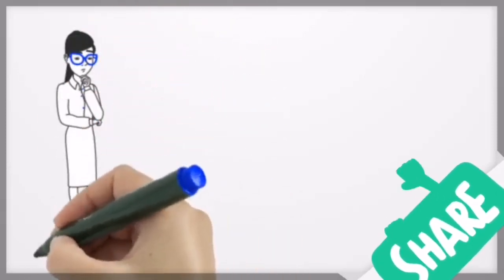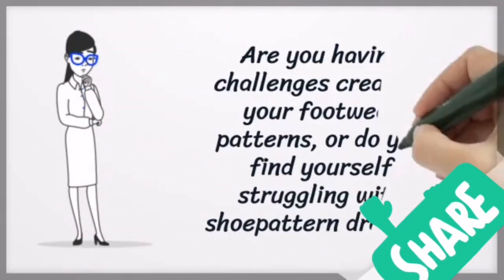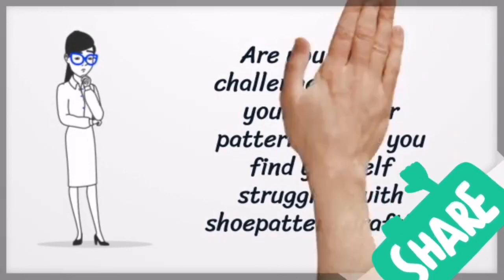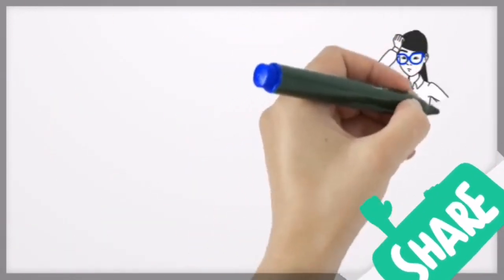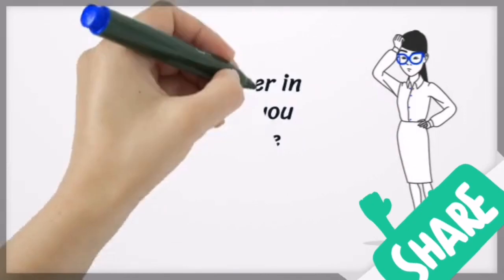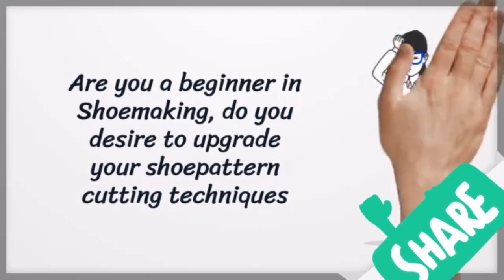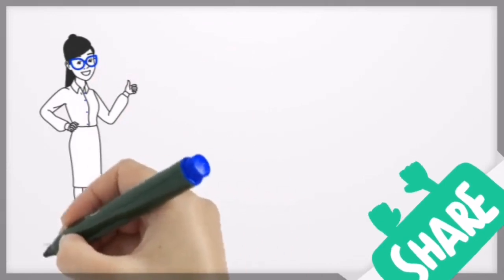Are you having challenges creating your footwear patterns, or do you find yourself struggling with shoe pattern drafting? Are you a beginner in shoe making? Do you desire to upgrade your shoe pattern cutting techniques? Then this is for you.